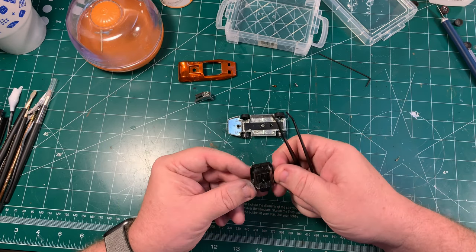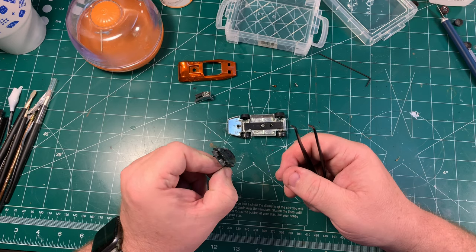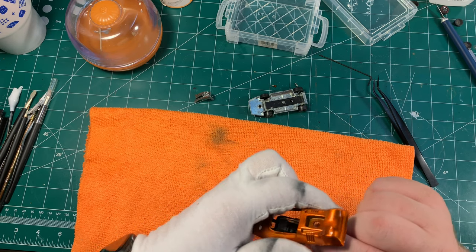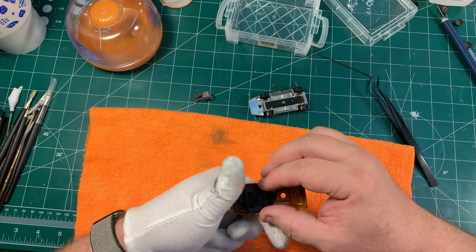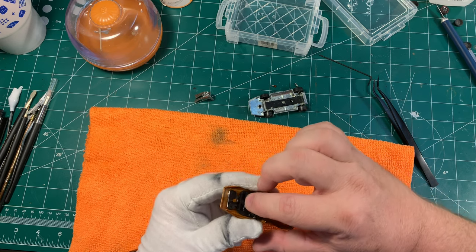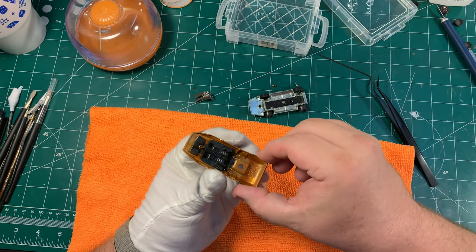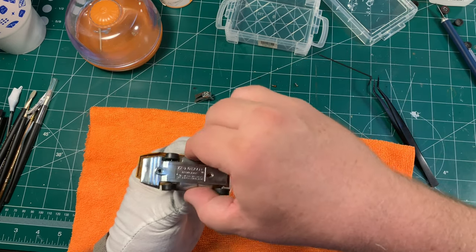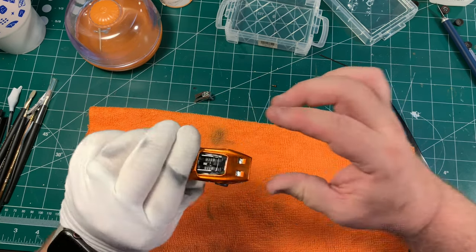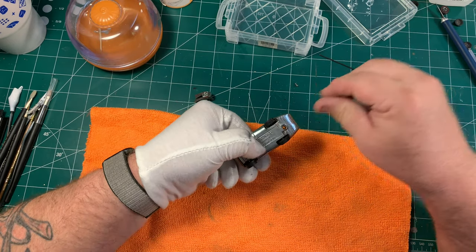I'd forgotten to fix that and was getting all excited about putting the car together, so I had to go back and fix it. To fix it, all I did was take my Molotow chrome pen, color in the silver parts, let it dry, and it looks fantastic. With that done, I first go ahead and put the glass on the base, the interior, then slide the little headlight mechanism into its groove, and very carefully put the whole assembly into the car body. I check the alignment, make sure everything looks the way it should, and then set the base back on.